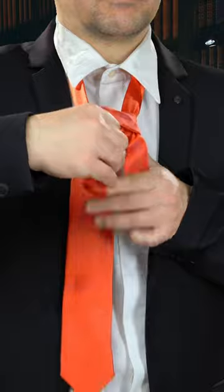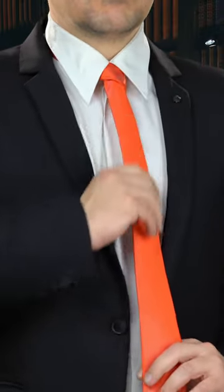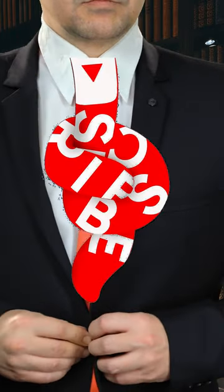Holding the bottom narrow part of the tie with one hand, slide the knot upward with the other until it looks neat and snug. Did you get it? If you did, then be sure to tie down my subscribe button.